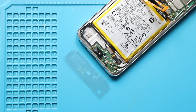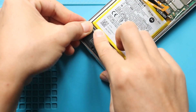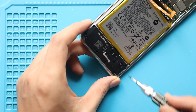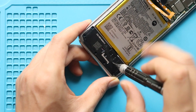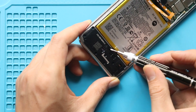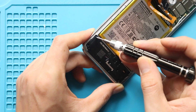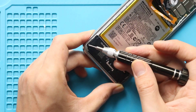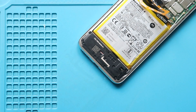Next, secure the speaker cover by adding 8 screws. Next, connect the battery plug.